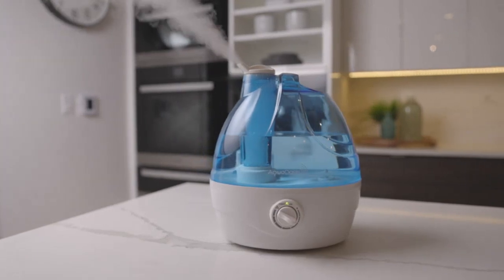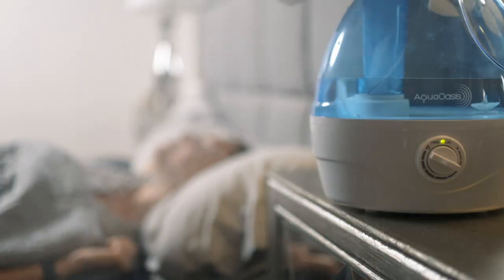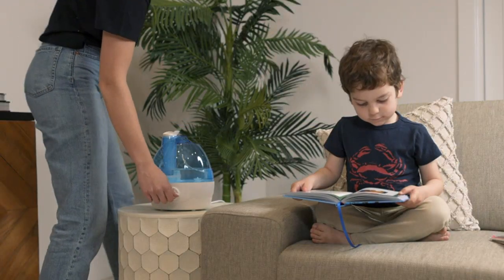With a 2.2L water tank, this quiet ultrasonic humidifier is perfect for small and large rooms alike. The adjustable 360 rotation nozzle ensures that the mist is evenly distributed throughout the room, providing a comfortable level of humidity.